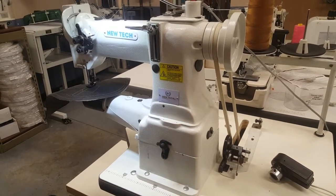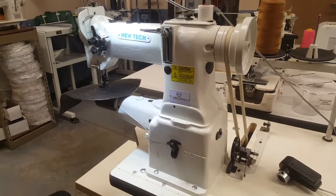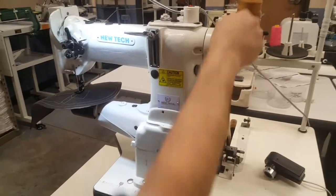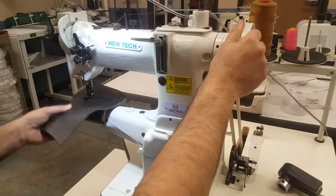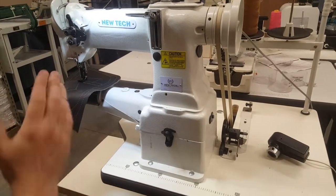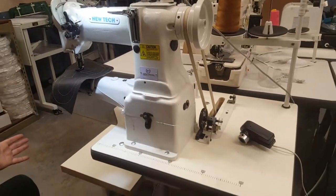For people that are using other brands, this machine uses the same type of feed dog, plate, and walking foot like Seiko. I have a variety of feet for this machine and walking feet. The machine comes as a complete set with a very special table, as you can see.